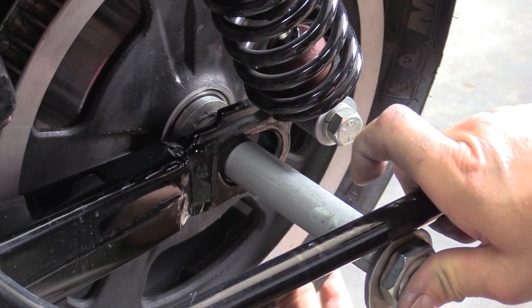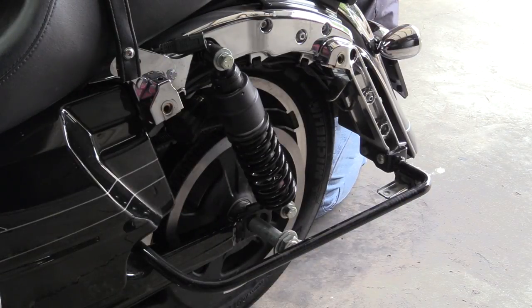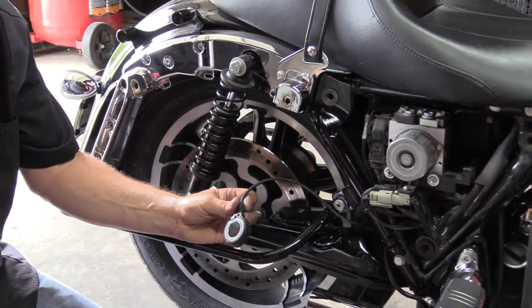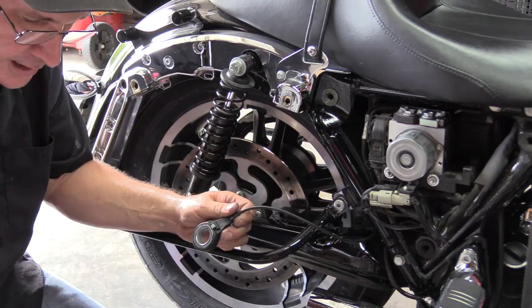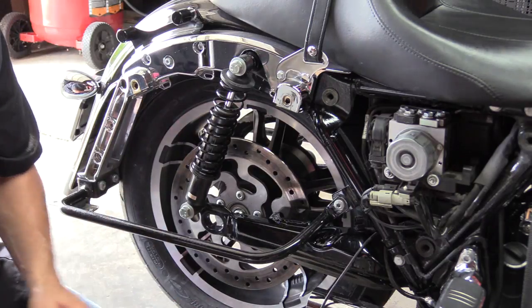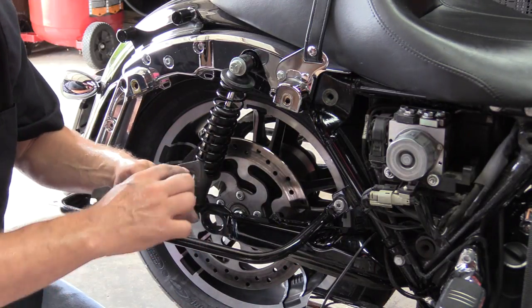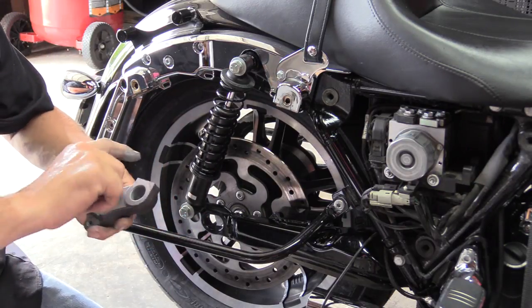You might have to push the bottom of the tire to get the adjustment cam past the saddlebag guard. Once the axle is almost all the way through with just the threads protruding on the right side, stop — because you still need to put your wheel speed sensor and caliper bracket on since the axle goes right through the middle of both. Before doing that, apply anti-seize lubricant on the inside of the wheel speed sensor.